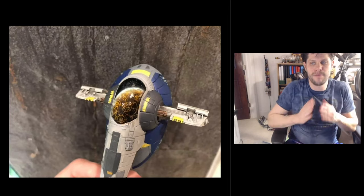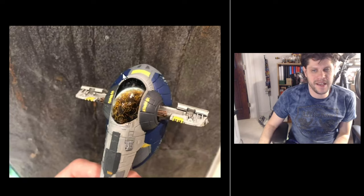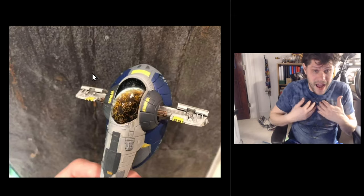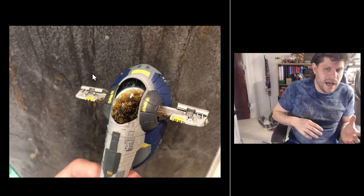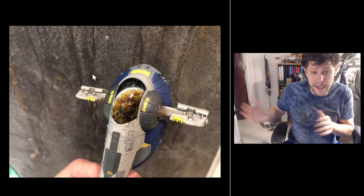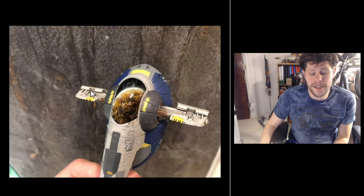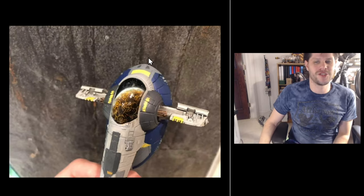We're starting out with David, who has made this amazing Firespray repaint where you can see the reflection of a planet in the glass of the ship — that is just mind-blowing to me. You can paint glass to look clear, but to paint the reflection of an approaching planet in the windshield of a Firespray is something that has never even crossed my mind. David, thank you for bringing me such joy and inspiration.